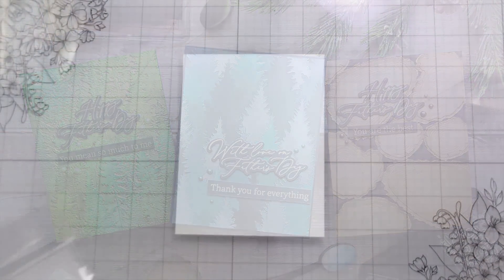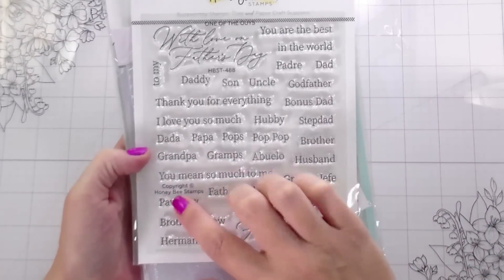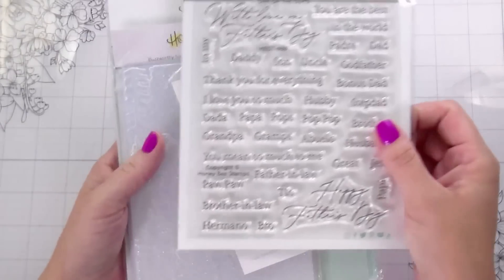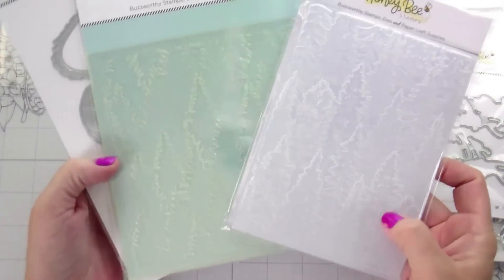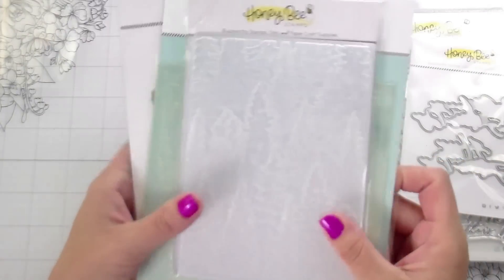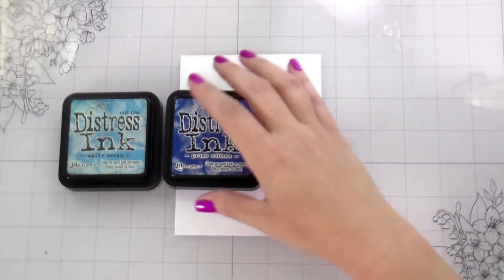Hi guys, it's Kelly here and I'm back with another video for Honey Bee Stamps. Today we're going to be making some Father's Day slash masculine cards. I'm using One of the Guys sentiment set, the Into the Woods 3D embossing folder, Tall Pine Stencils, and the Lovely Layers Slice and Stump.